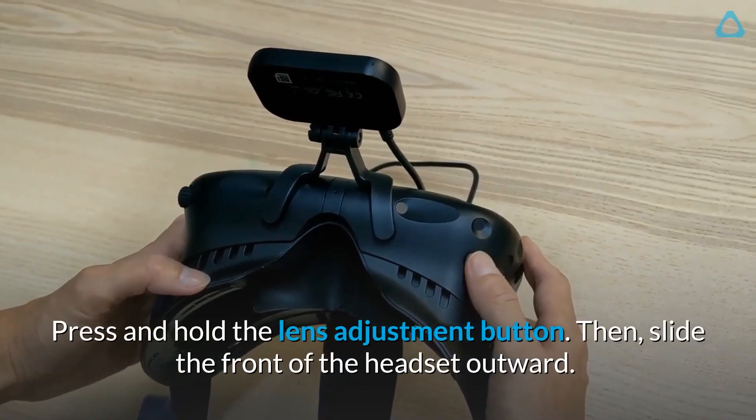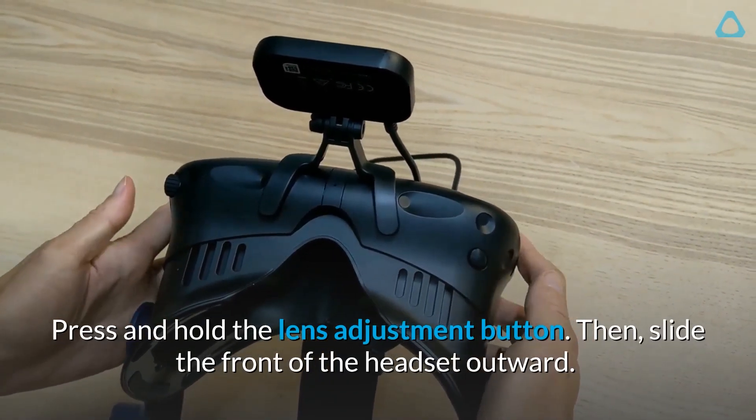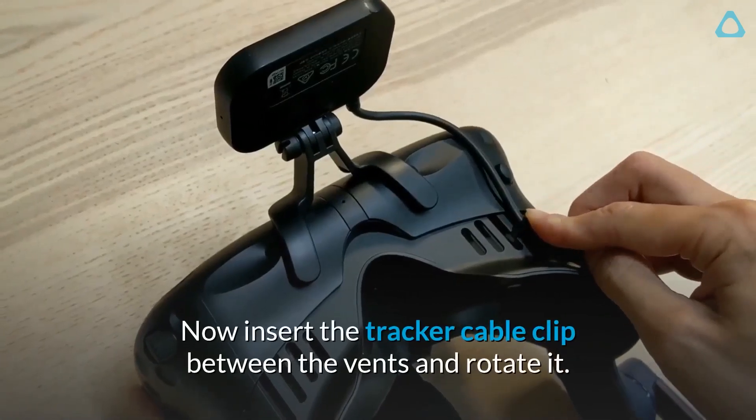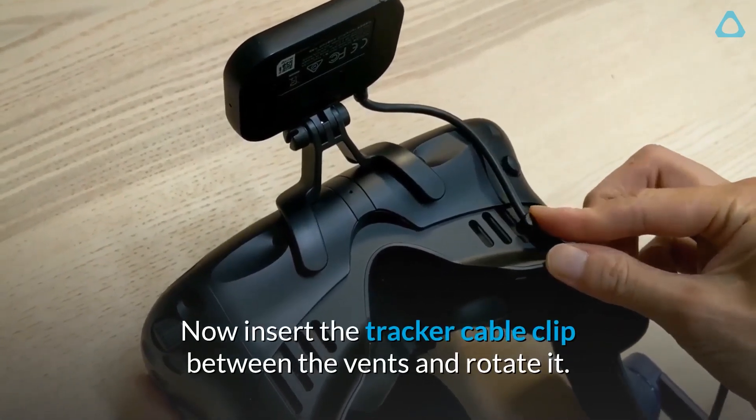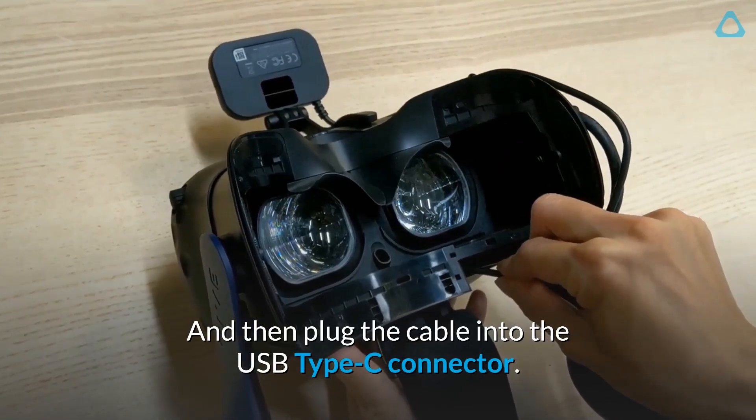Press and hold the Lens Adjustment button. Then, slide the front of the headset outward. Now insert the tracker cable clip between the vents and rotate it, and then plug the cable into the USB Type-C connector.